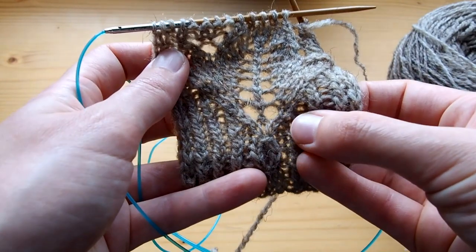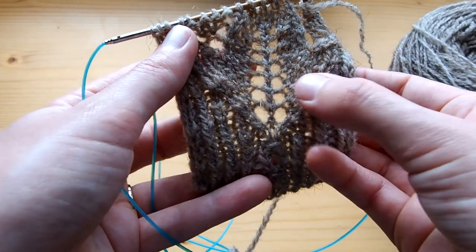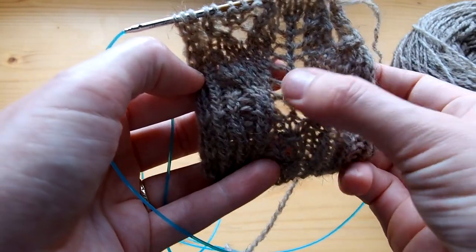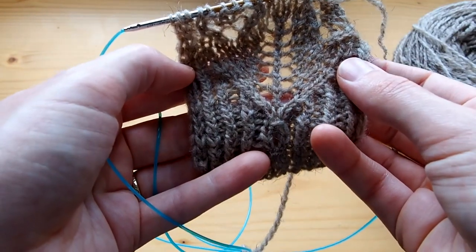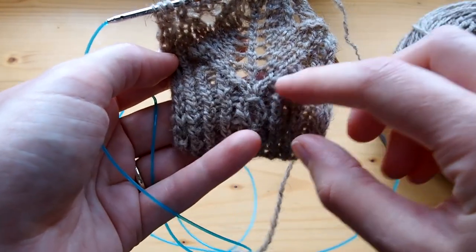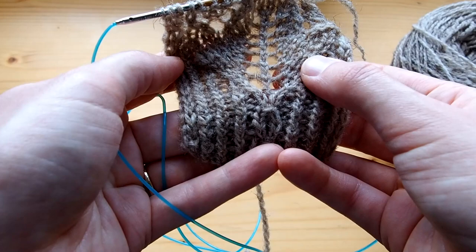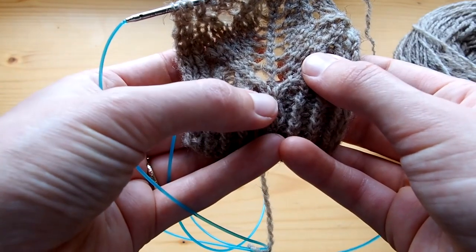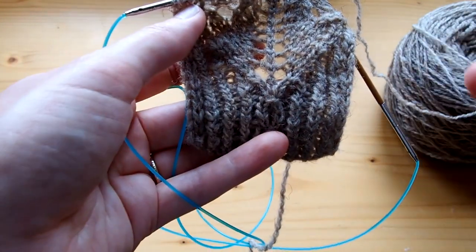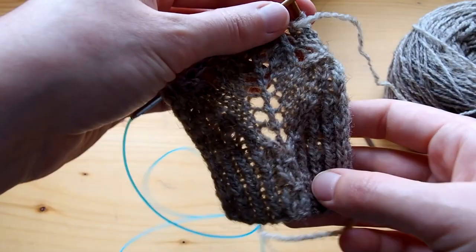There are also some central leaning decreases when you have three stitches. You can have your yarn overs and your decreases close together or they can be a little further apart — it all depends on the pattern. The knit two together is right leaning and the slip slip knit is left leaning, and that is important for your choice of decrease.